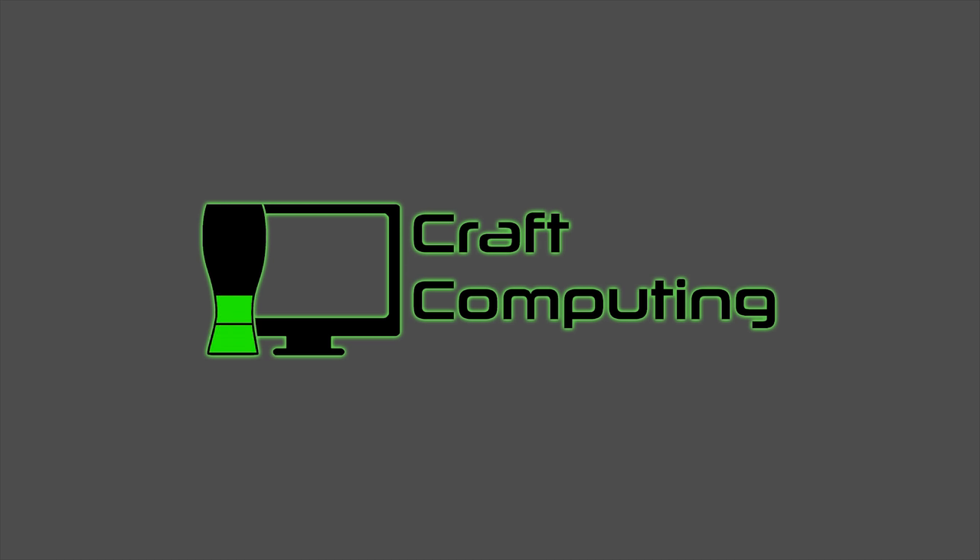You know that old adage is true: once you go past 60Hz, you never want to go back. Welcome back to Craft Computing everyone, as always, I'm Jeff.